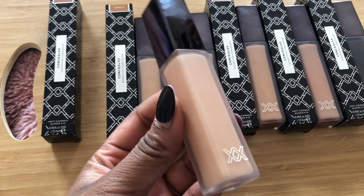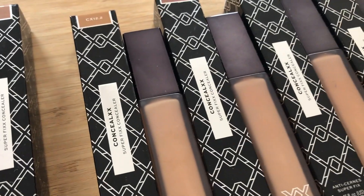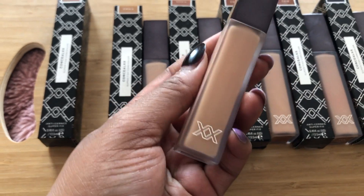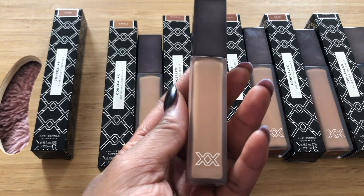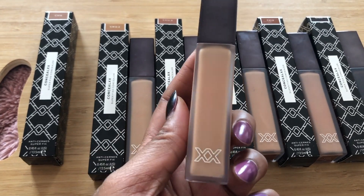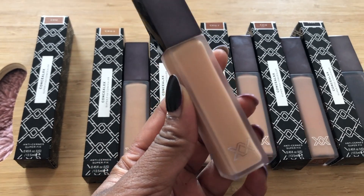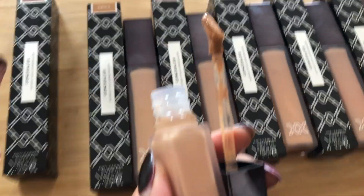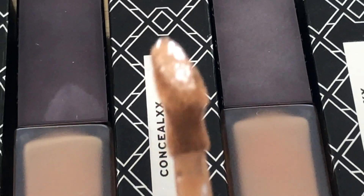Let's talk about packaging. From all the swatches I've done on my Instagram, the packaging has been one of the most prominent parts of this launch. Everything looks so luxe, everything feels really weighted and beautiful. It's definitely the kind of thing where you want a whole collection. If you're someone who doesn't have loads and loads of makeup, it's a great brand to just have on your shelf — it's a really beautiful collection to look at. Let's open this up and have a look at the doe foot applicator.